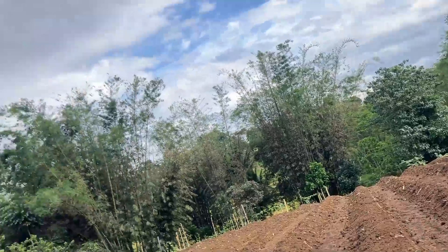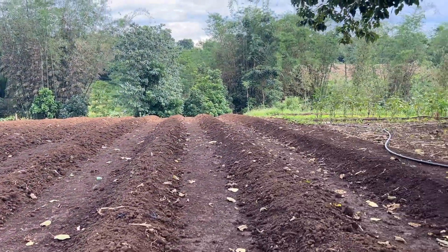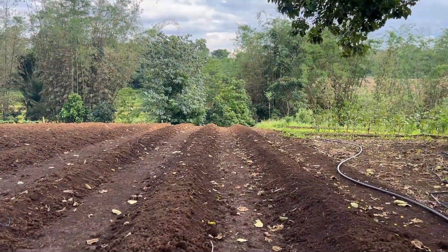We had torrential rains — when I say it was raining, it was raining like 12 hours plus. We had a low pressure system come in and it's been messing with my allergies, my eyes and everything. So we have our rows done. They're looking pretty good. Soil's looking good. I had them condition it.